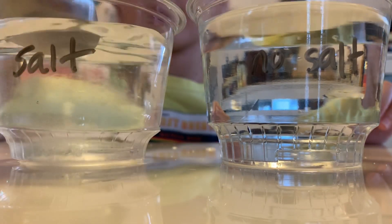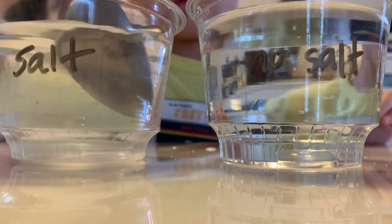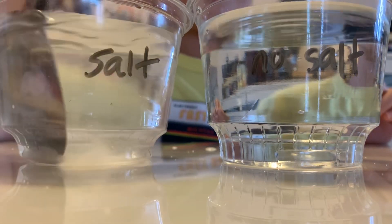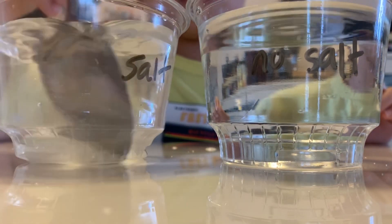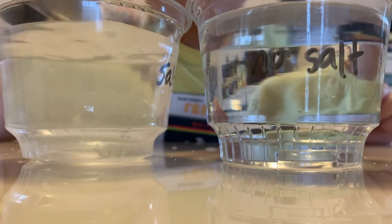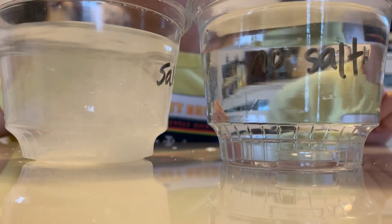Did it dissolve? Yeah. So should we add some more? Okay. Is it dissolving pretty easily? Is it dissolved? Mm-hmm. Are you sure? Yeah. I think we just poured some into the other one.